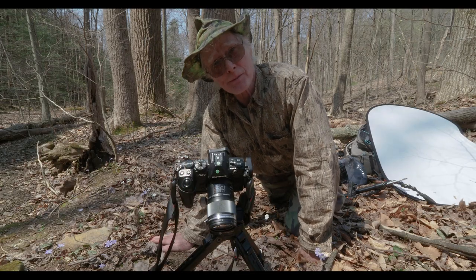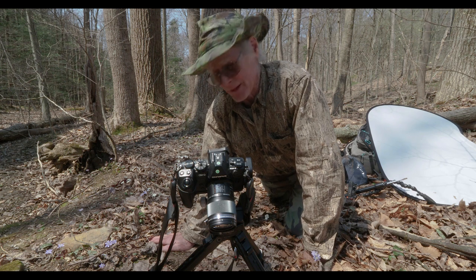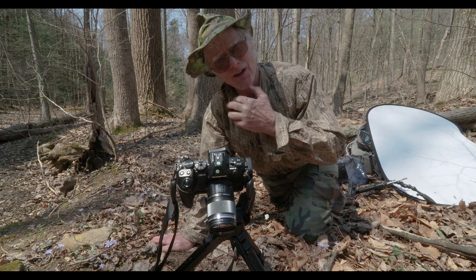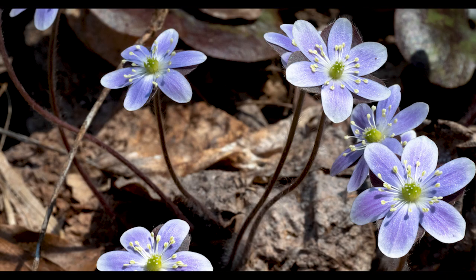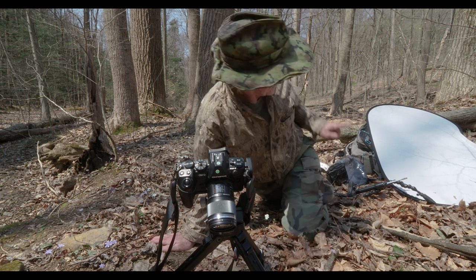The conditions today aren't especially favorable. The flowers are out in full bloom because it's a nice sunny day, but that also creates thermals that generate a breeze and a contrasty lighting condition — harsh shadows where the reflective nature of the flowers makes them lose some color. But there's an easy solution to that.